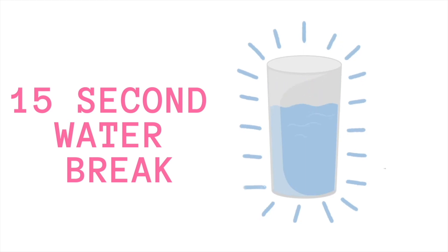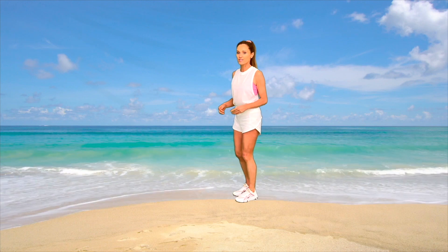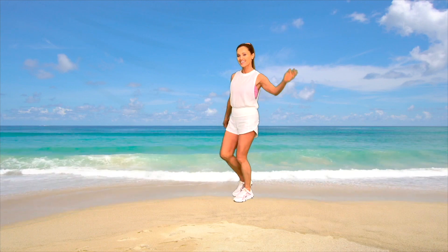Amazing! We're going to take a 15-second water break and then simply repeat those moves again a second time. If you need longer, just hit pause.